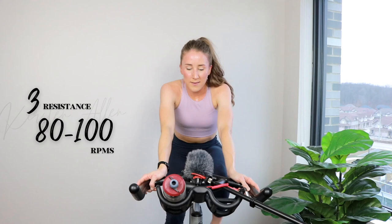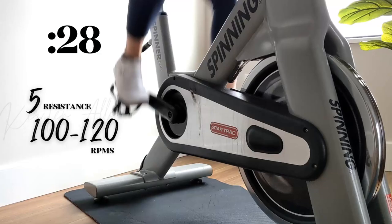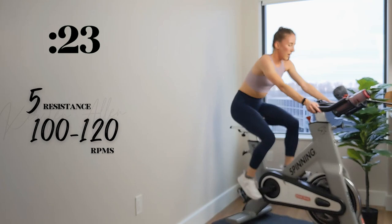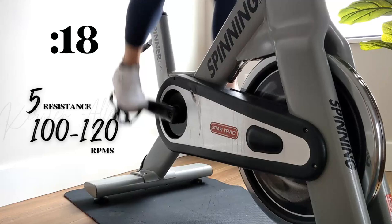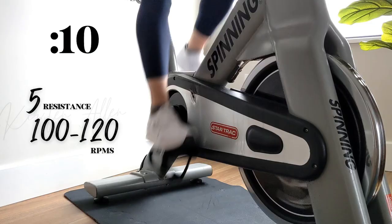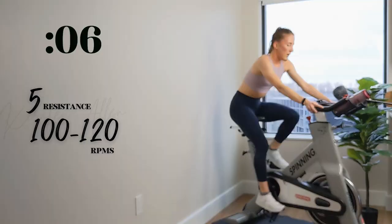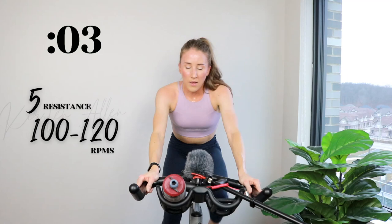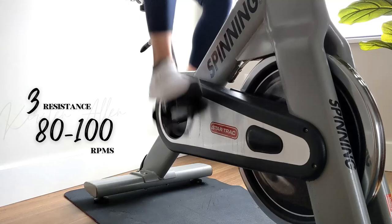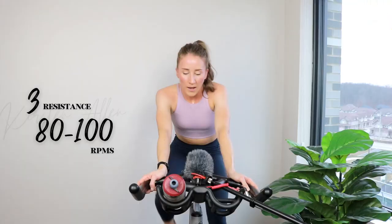All right — saddle up, RPMs up. Level 5 sprint in 2, 1 — let's see it. Shoulders down, quick and relaxed. Halfway, you got it. Sprint a little harder. Three, two, one. All right — final 30 for the second-to-last set, one more set after this. Let's see it.